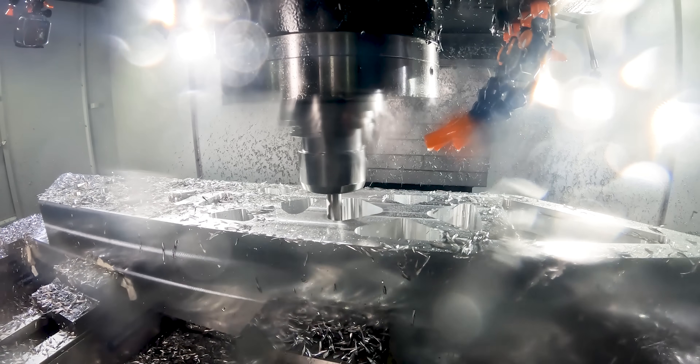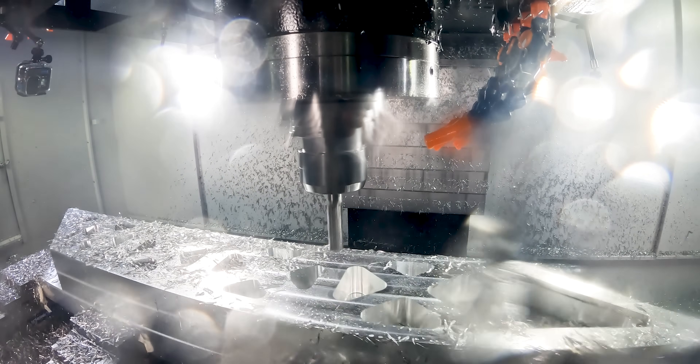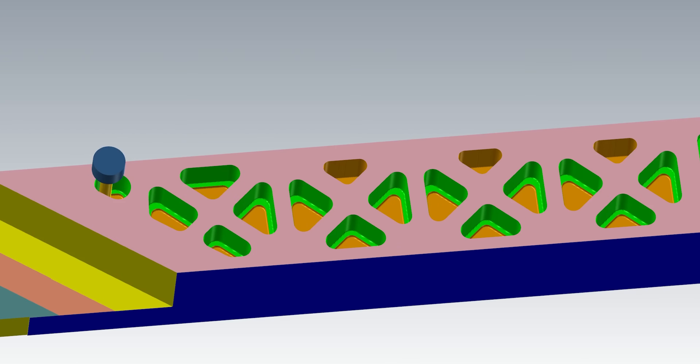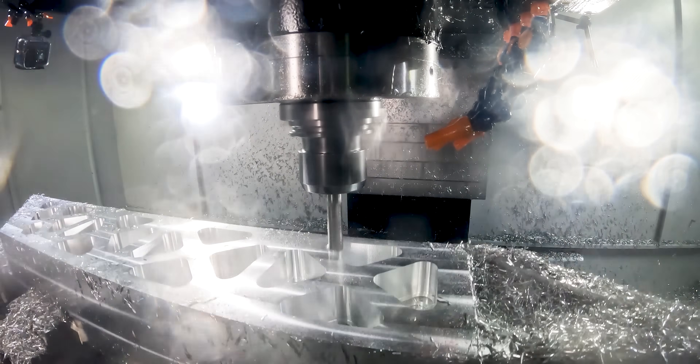On this first side of the part, you may notice that I'm skipping from pocket to pocket. Within the dynamic opti-rough toolpath you have two options: you can either pick to rough by depth or by region. On this side of the part I chose by depth, and that's why you'll see the tool skipping from pocket to pocket just doing the same depth in each pocket. Then for each subsequent level it's going to do that in every pocket.